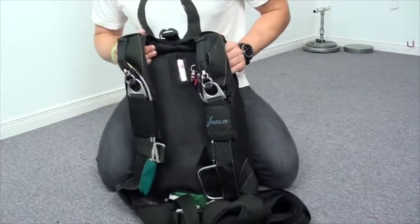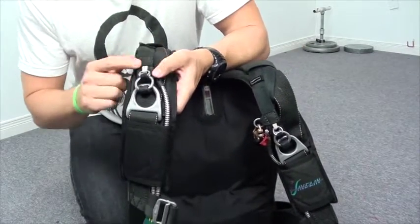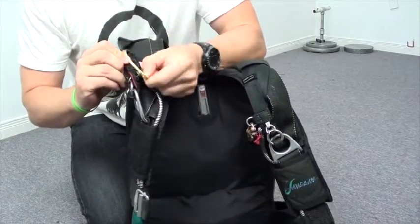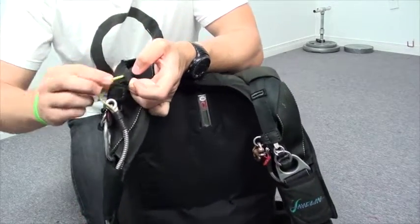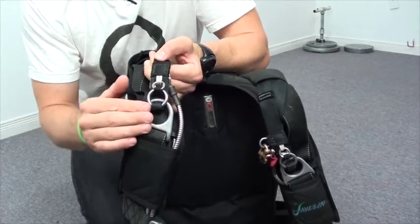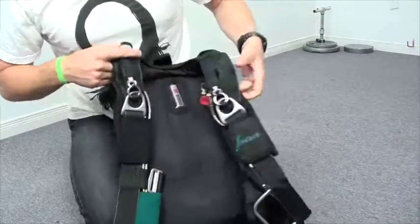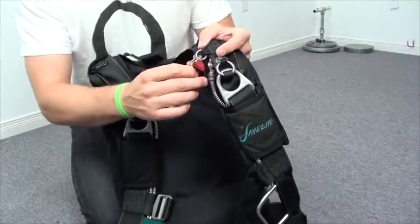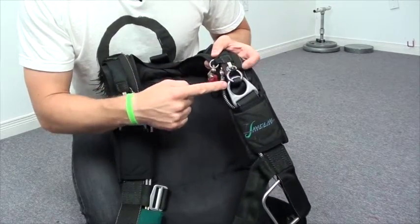Personally, I like to start my gear check with the three-ring system. I make sure the three rings are on top of each other and not inverted. I check that the cutaway cable is where it should be — in the hosing compartment on the back of the riser. I also make sure the locking loop holding my main on with the three-ring system is not worn and ready to break. I do that on both sides: three-ring system, cutaway cable in place, locking loop in good condition. I also make sure my RSL is attached and not compromising the three-ring system.